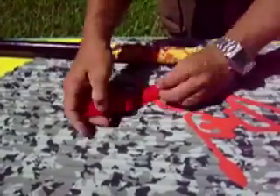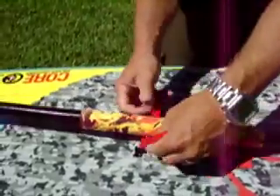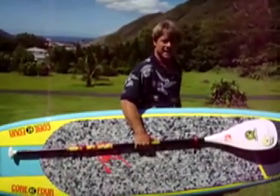The handy thing about them is you can take these straps, set your paddle in the straps, and carry your board long distances with your paddle as the handle.